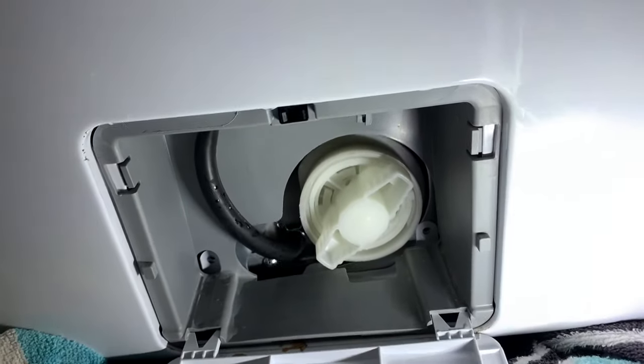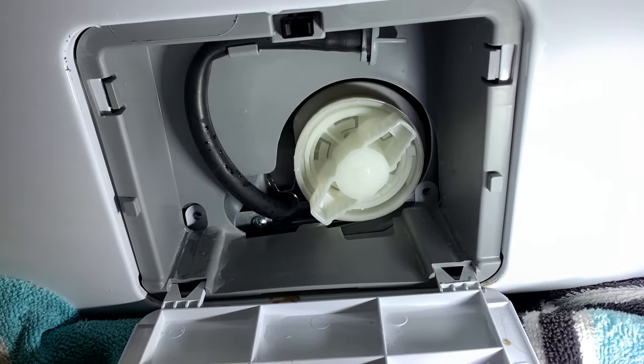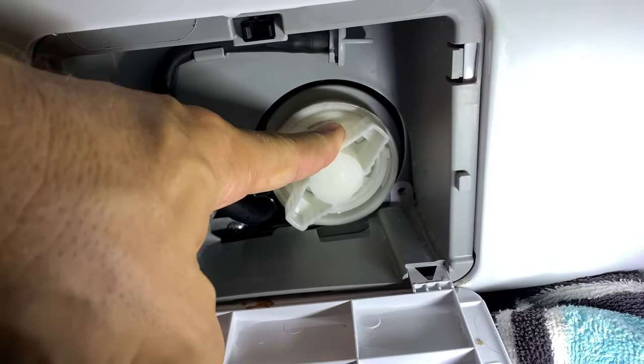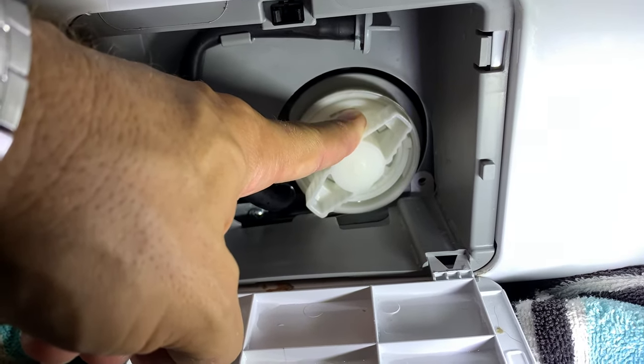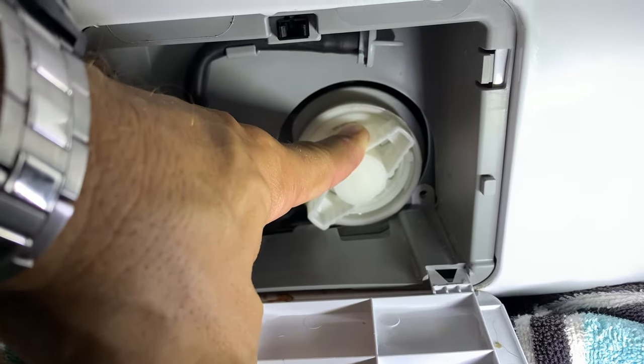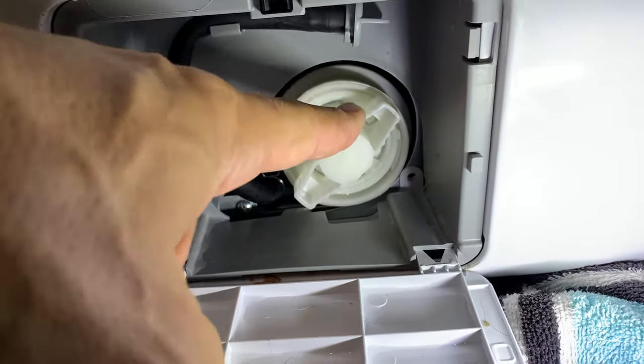I've got the old beach towels down trying to clean it up. There's a certain way — this is a child safety lock — so there's a certain way you have to put this back in. I figured this out the hard way after I made a big mess. Luckily I don't have a nice expensive floor down here that it ruined.